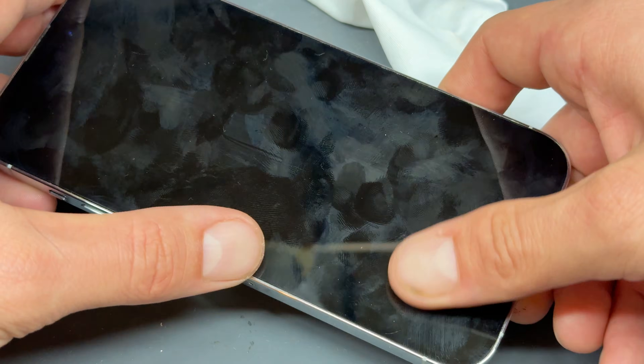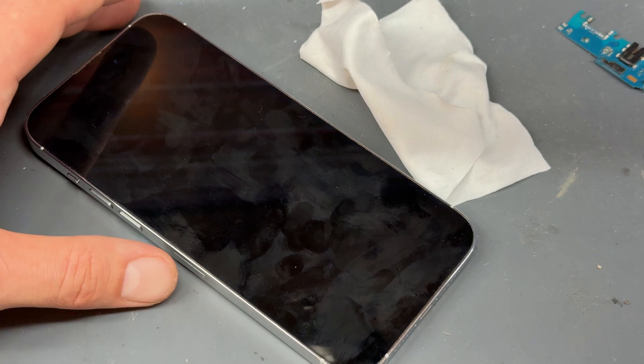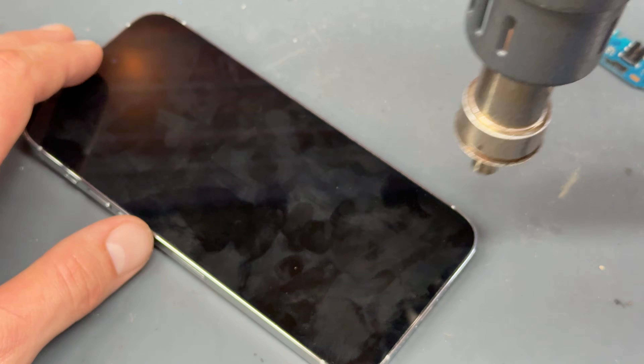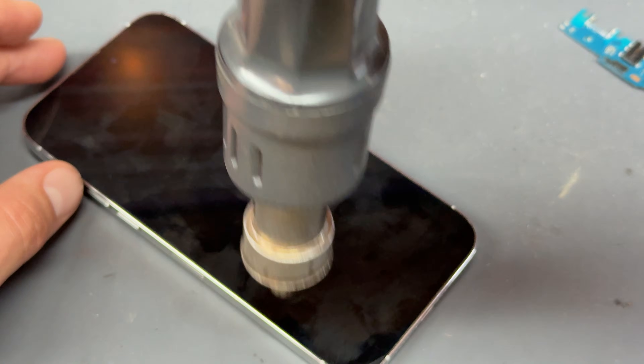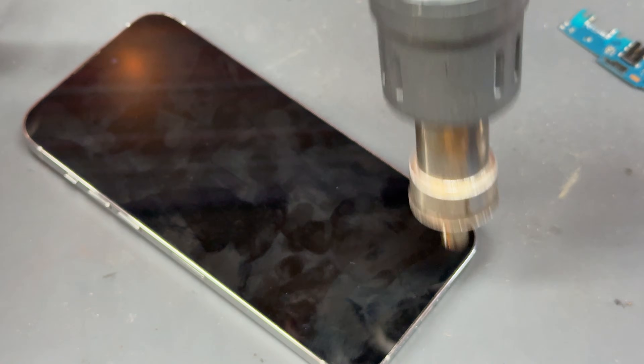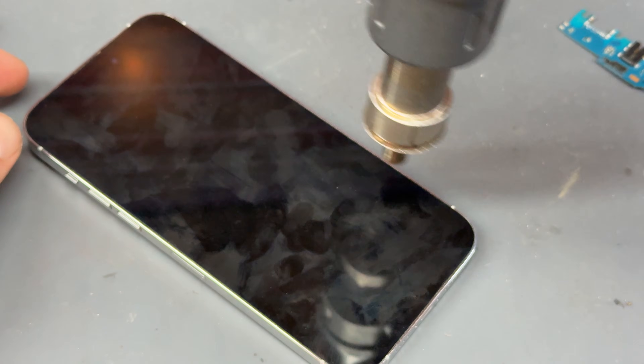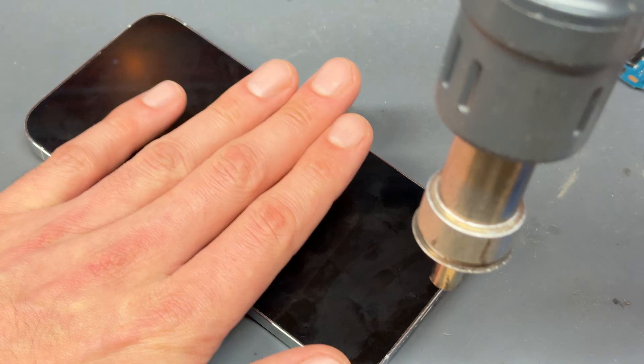To remove the screen, you need to get it nice and warm — it's held down with some stronger adhesive. Not many of you have a heat mat to do this job at home, so you can use a heat gun or a hairdryer to achieve the same effect. I've got this little heat gun; it's soldering-specific, but a painter's heat gun or a hairdryer will do the same thing. Just warm up the screen around the edges until it's warm to the touch.